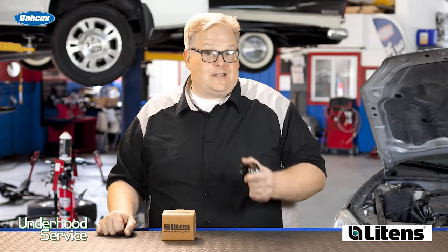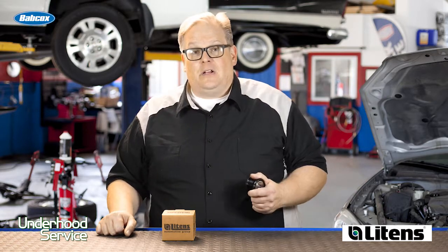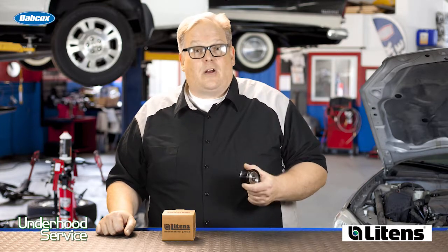The OAD pulley's clutch inside is going to wear out after a while, and it's highly recommended when you're replacing the belt on the vehicle that you also replace the OAD, along with the tensioner. Make it part of your mindset the next time you're doing a drive belt system inspection that you not only look at the belt, but look at everything underneath the hood that's connected to the belt. There are a lot more service opportunities than there were over two decades ago, so make sure you're performing a proper inspection on the decoupler pulley and also the tensioner.